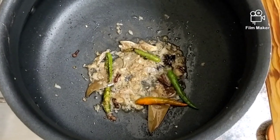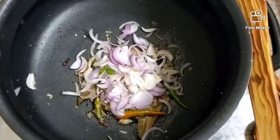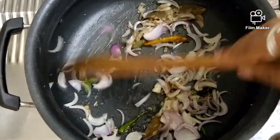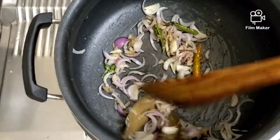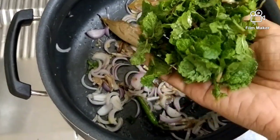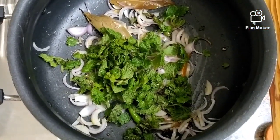Now I'm adding three medium-sized sliced onions. Let's give it a quick stir. As the onions cook, I'm also adding a handful of pudina. Continue stirring as the onions soften.